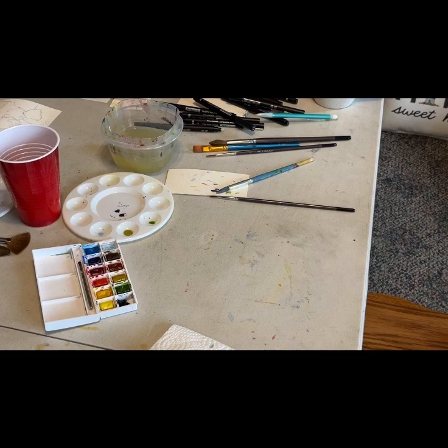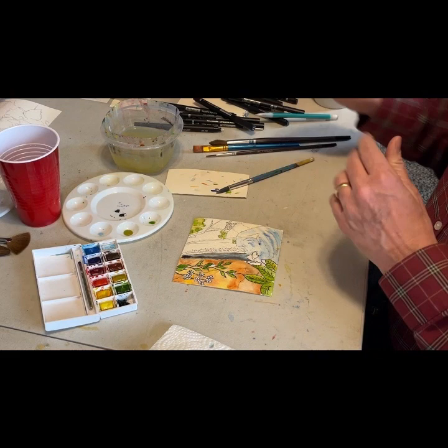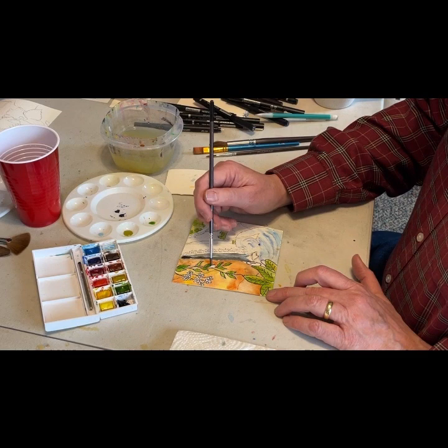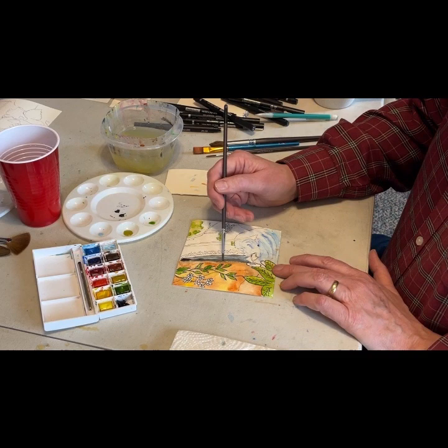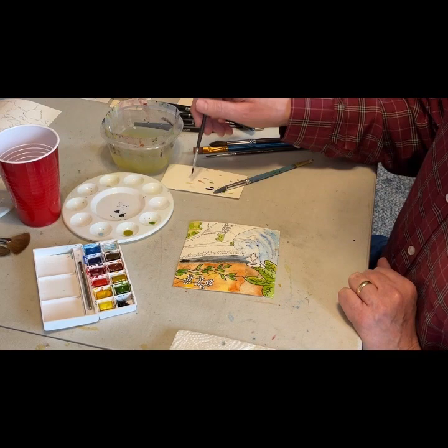I just took that over to the hair dryer and blew some hot air on there to get everything to dry up. If you're painting on site and you don't have access to a hair dryer, you can wave a small painting around to get it to dry. Or you can plan what section of the painting you're working on — work on the left side, and while it dries, work on the right side.